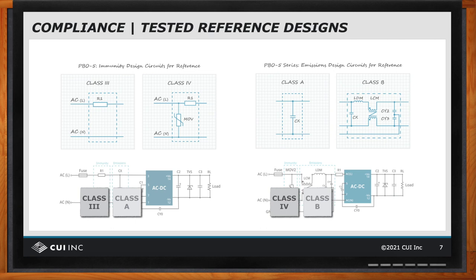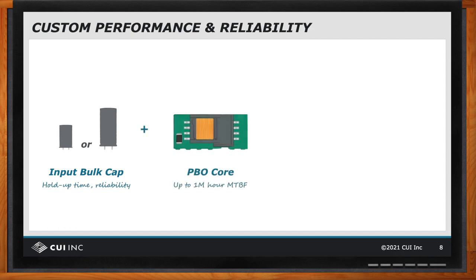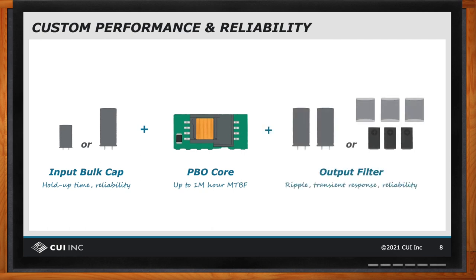The large input and output capacitors, especially electrolytics, are infamous for reducing product life. Choosing high quality, high reliability capacitors can increase life expectancy but can also be expensive. These capacitors also affect performance specs like hold-up time, ripple, and transient response. Traditional power supplies try to balance reliability, cost, and performance, but this may not be optimal for your application. The PBO leaves capacitor selection to the user, allowing the designer to choose between ceramic or electrolytic, high reliability or general purpose, and more or less capacitance to precisely meet their goals.